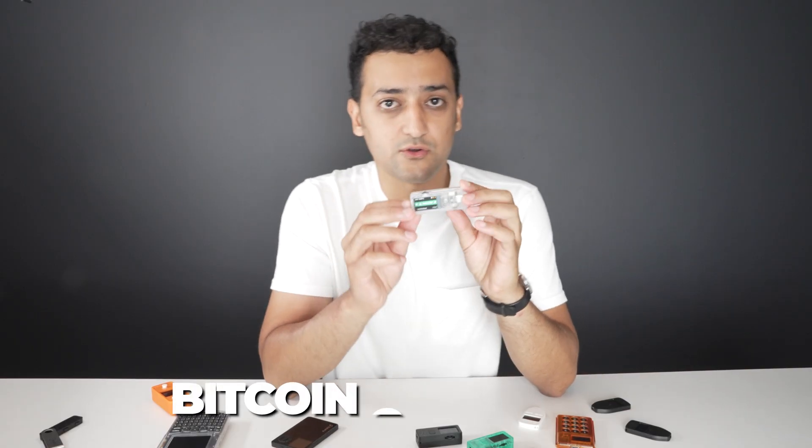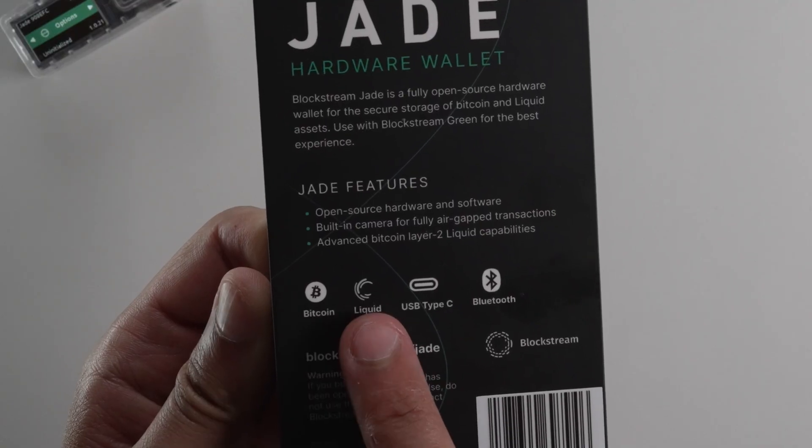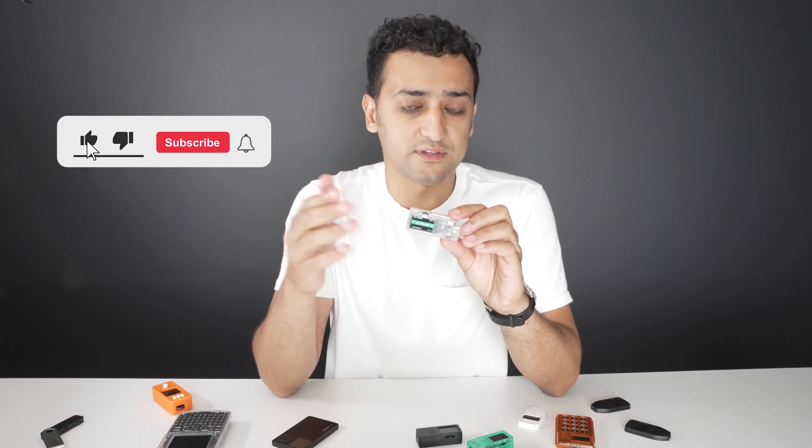This wallet is a Bitcoin-only wallet. It doesn't do any other crypto. It supports another network, not really another crypto but another network, which is the Liquid Network. It's a sidechain for Bitcoin, one-to-one with the Bitcoin network — a convenient chain to use when Bitcoin network fees are quite high.